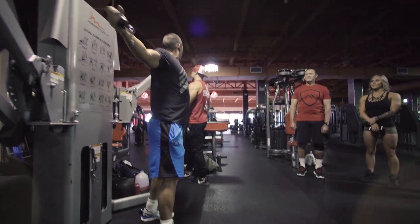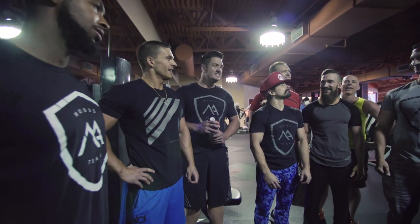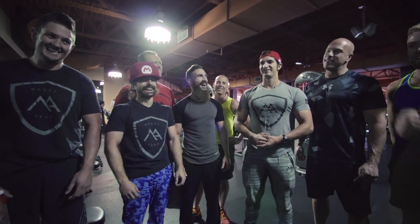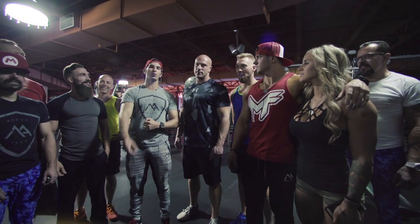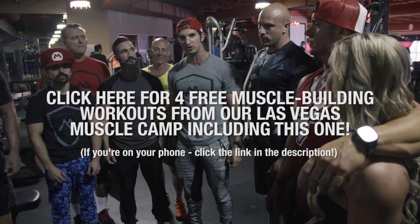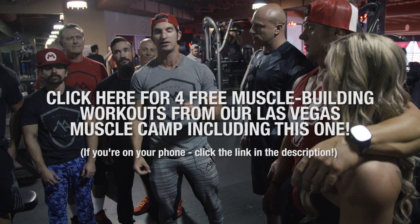We just wrapped up our chest and back workout here. Thank you coaches. Thoughts — how was it? First workout down? Humbling. I can see we got some pumps going on — these guys are swole, doubled in size. All right, that's the first workout guys. Thank you so much for watching. Be sure to like the video if you enjoyed that workout. Don't go anywhere, we've got more workouts coming. If you haven't subscribed to the channel yet, do that right now and be first in line when we upload new Muscle Camp videos straight from Las Vegas. Thanks guys.